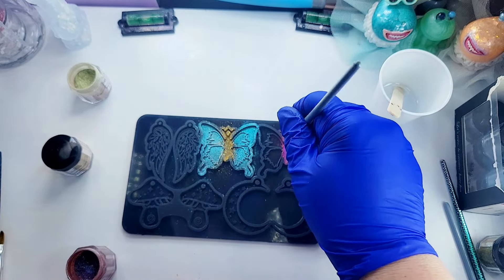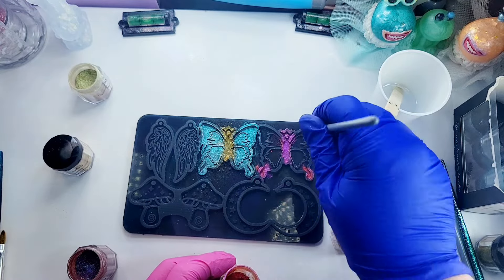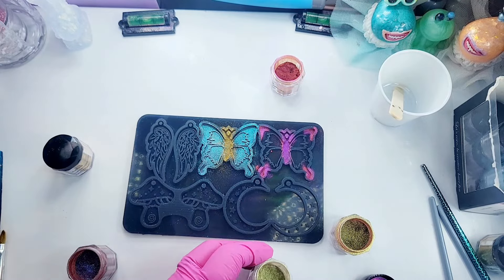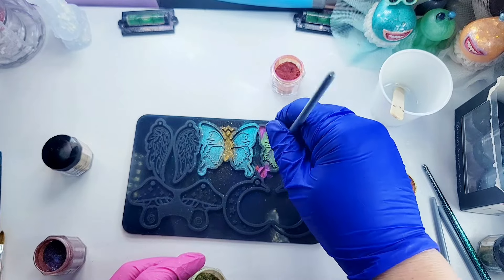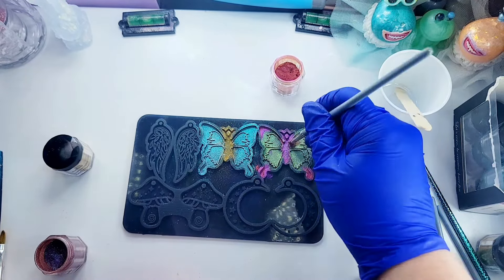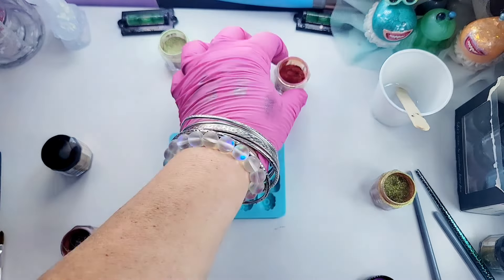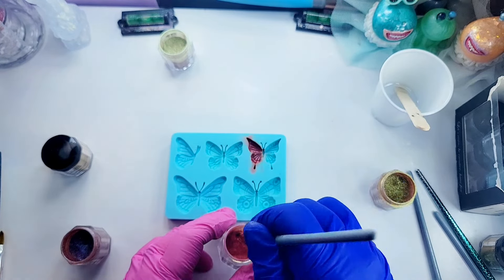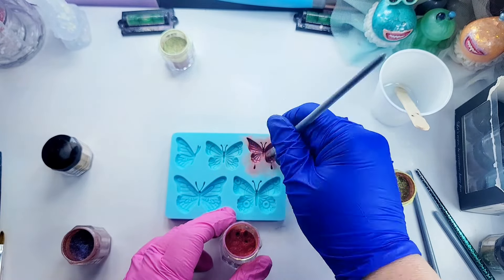Now I'm going in the center of this butterfly with the magenta, and I'm going to do a little dot on the outside parts of the butterfly, then go ahead and fill it in with that champagne chameleon powder. These butterflies may be too big - I'm not sure. We may end up using the smaller size butterflies - they may work the best. I just did a variety of them, so I'm going in with that magenta again for this butterfly.